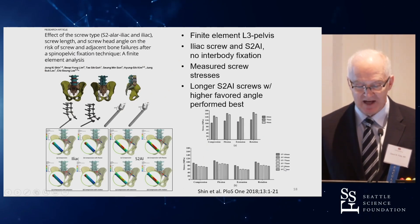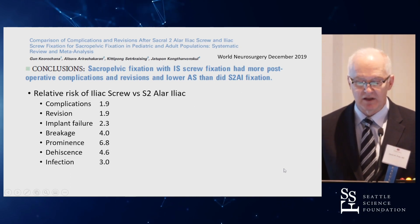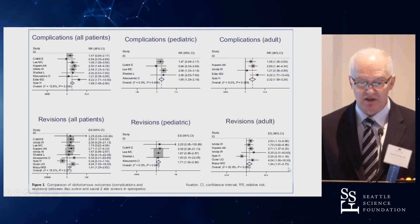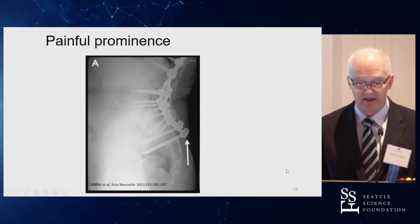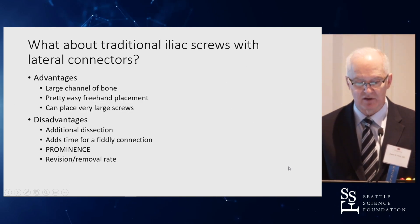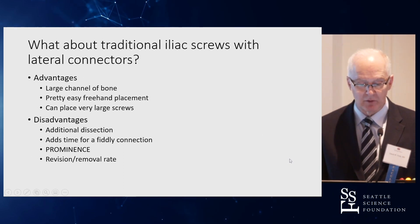Multiple studies have confirmed that S2AI stress concentrates where it crosses the SI joint, suggesting significant load transmission across that area. The relative risk-benefit profile favors S2AI screws in terms of decreased complications and revisions. The biggest issue with traditional iliac screws is painful prominence — in my hands in Minnesota, that led to about a 35% revision rate.